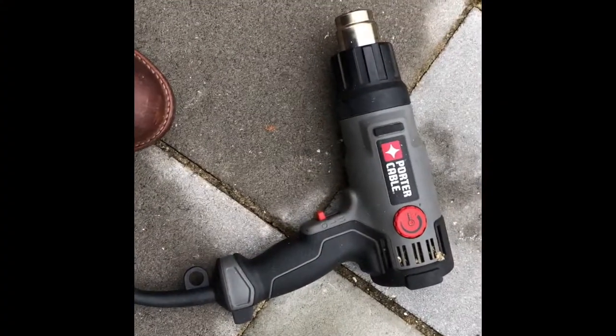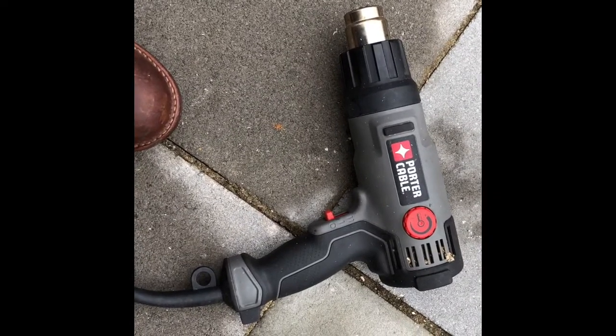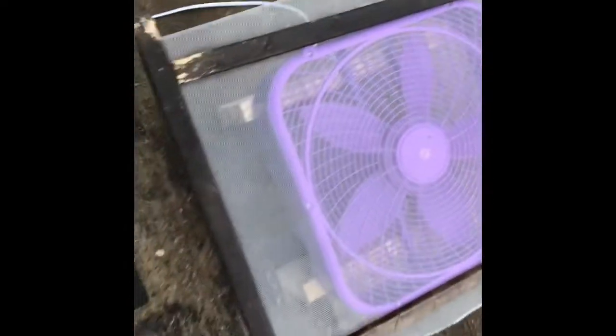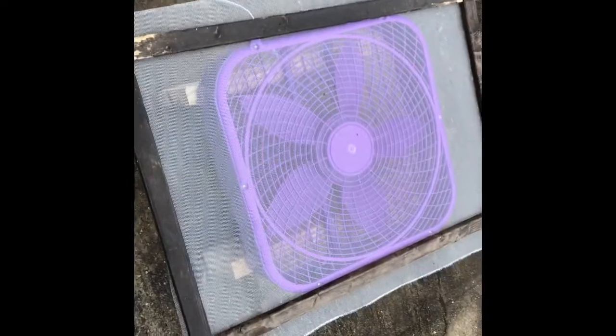This is the heat gun I use — just a regular Porter Cable heat gun, you can get it at Walmart. Right here is our cooling station. It's just a box fan with a little mesh frame I've built to keep the beans from falling over the side.